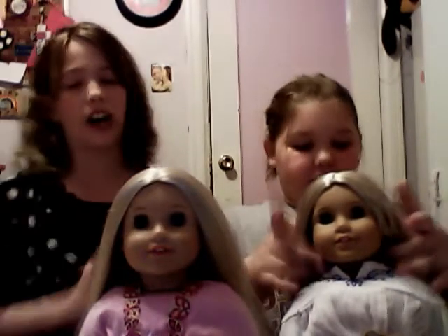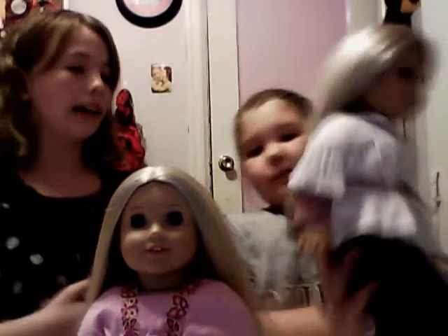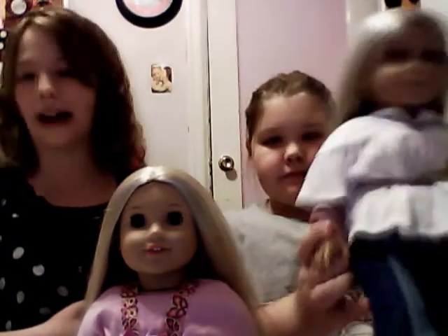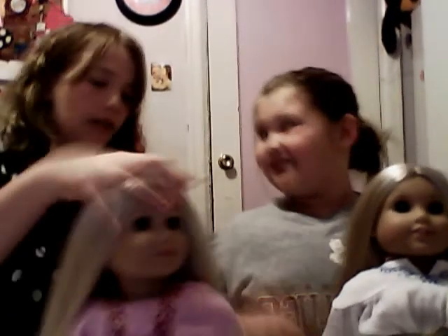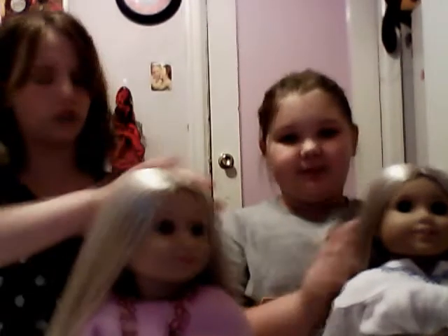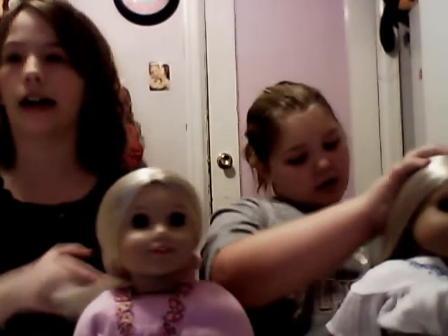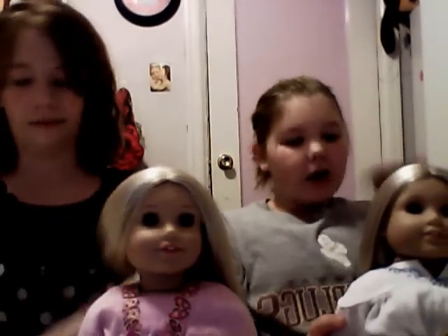If you have the doll Julie, be very good with her hair — it's very long. If you do not take good care of it, it'll get really bad and disgusting. My friend Alexa has really bad doll hair for Julie. You always want to brush it with water, then set her by a fan so her hair will dry quickly.